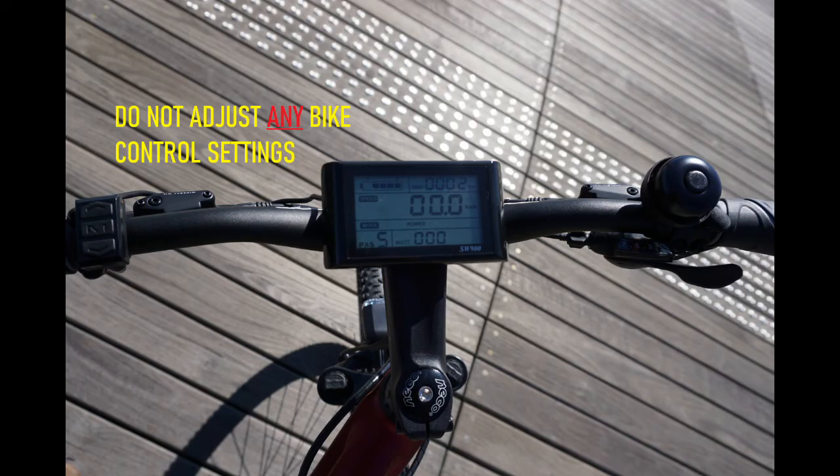Do not try to modify any settings on the bike, as this will violate your agreement and impact your deposit.